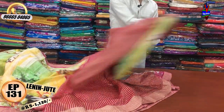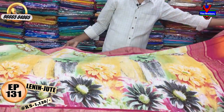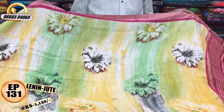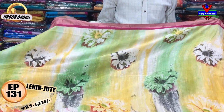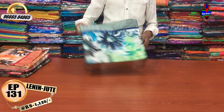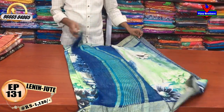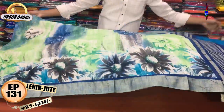We have a contrast color combination with a blouse and jute lines. We have a fine pattern blouse. The cost is 1120 rupees. We also have a 2-inch border with a palette blouse in green, and a black color combination.